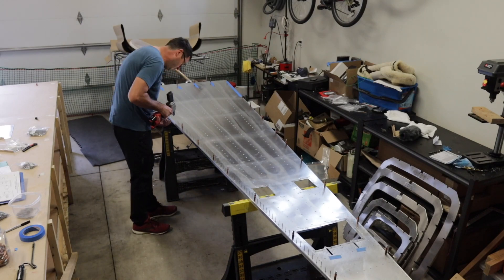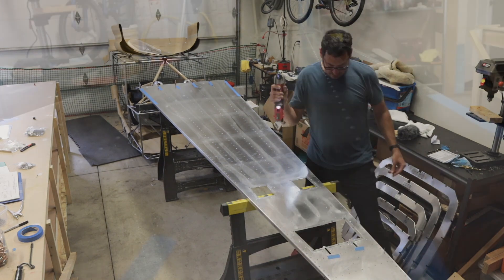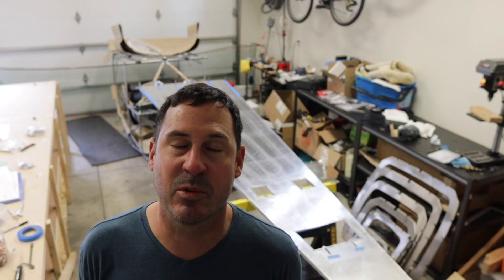Okay, stringers are done. Now the langerons. That's done. Now it's time to go on the bulkheads.